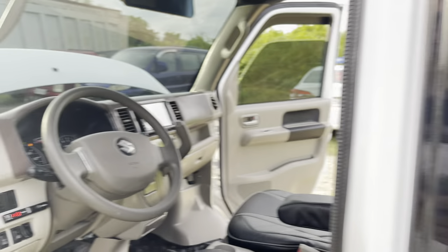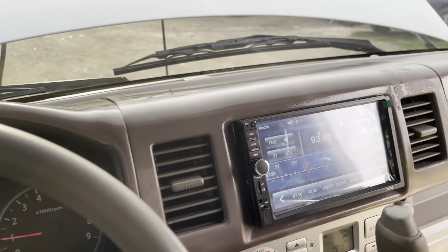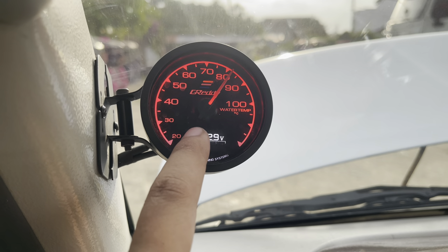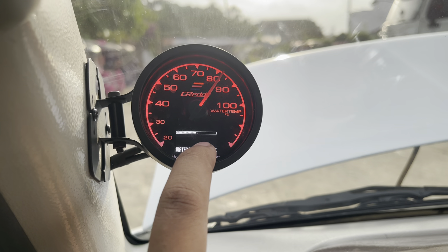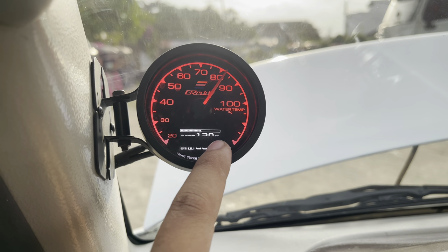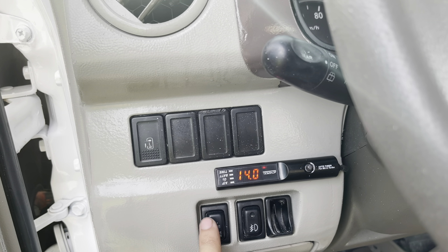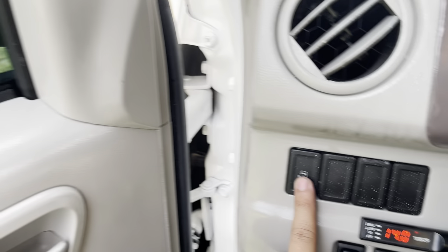Dito naman sa loob mga boss, titignan natin kung ano yung mga additional ni customer. Single slide lang ang unit niya at naka dual aircon. Ito yung temperature gauge mga boss — dito mo mamo-monitor yung init ng ating makina at yung voltage ng ating sasakyan. Malalaman ninyo kung good condition yung alternator ninyo — pag inapakan yung gasoline, naglo-load ng kuryente, tatataas yung voltmeter natin.